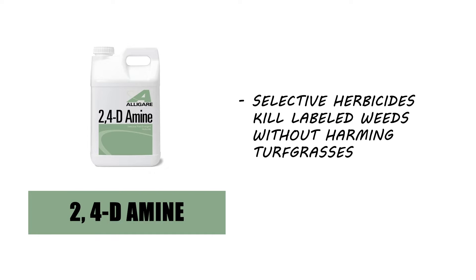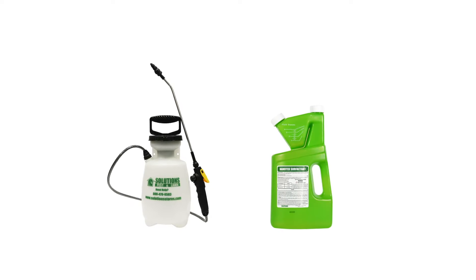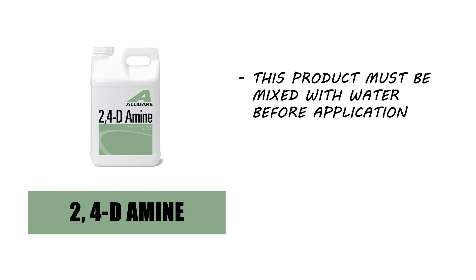To eliminate wild parsnip from your property, you'll need to use an herbicide like 2,4-D amine. This product is a selective herbicide used to kill broadleaf weeds without harming turf grass. For most applications, mix and apply this product with a handheld pump sprayer, and use a surfactant like Nano-Tex to enhance effectiveness. Before any application, calculate the square footage of your treatment area to determine how much product to use.